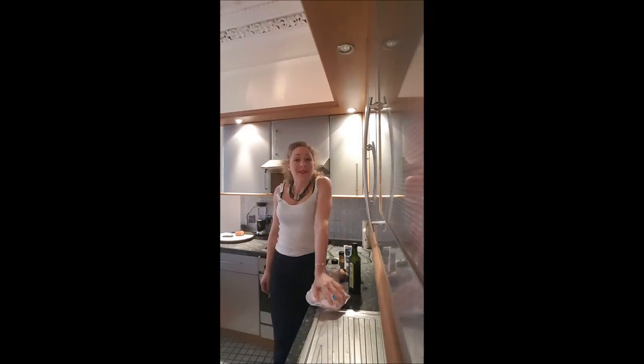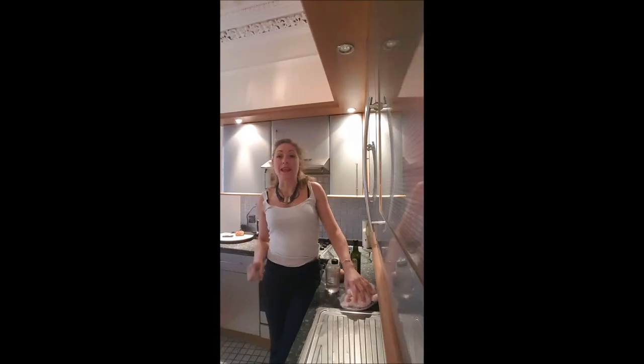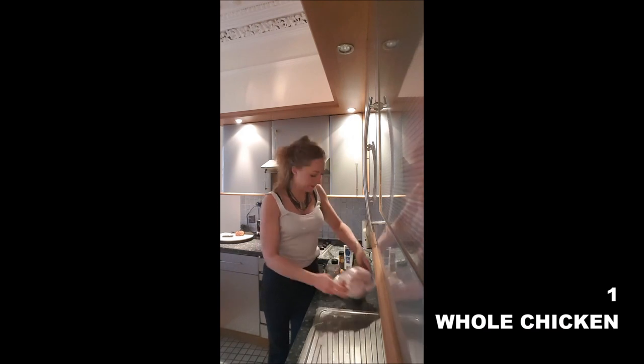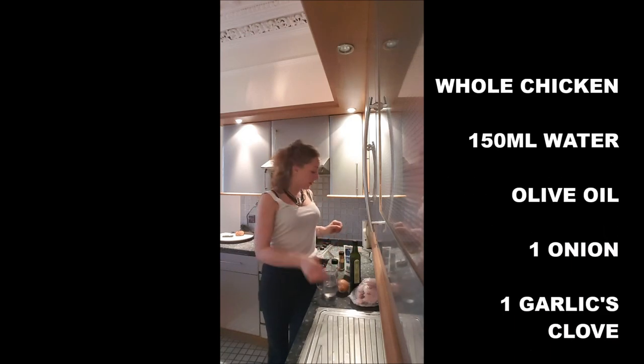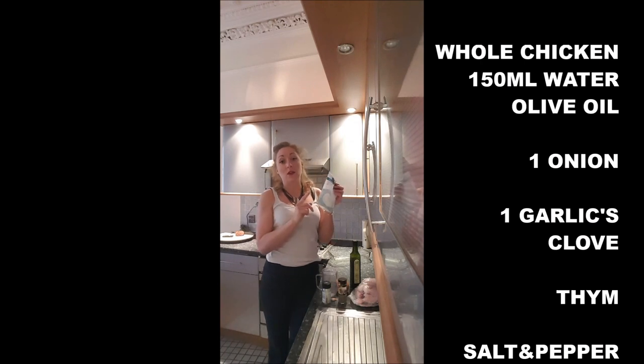Hi guys, welcome back! Here is the recipe for an awesome roast chicken. To make your roast chicken you need a chicken, about 150 milliliters of water, olive oil, one onion, one garlic clove, thyme, black pepper, and salt — if you've got sea salt flakes it's a lot better.